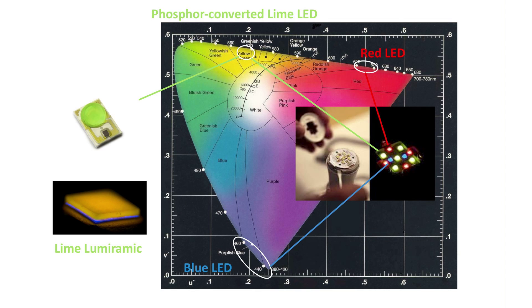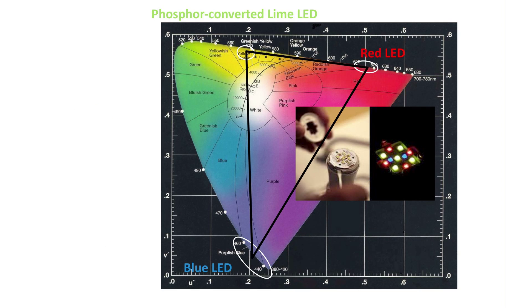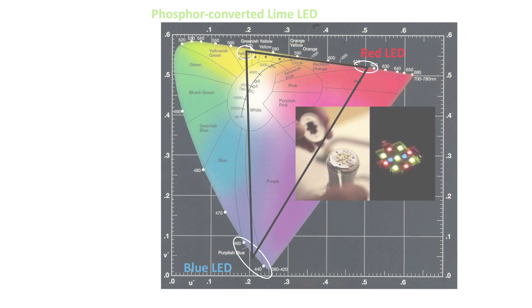Instead of making a white LED with the Lumiramic, we've designed it specially to make a green LED, because with Lumiramic technology we have excellent color control and great efficiency. With these special Lumileds Lumiramic lime LEDs, we can combine them with the red and blue LEDs in the Hue bulb to make any color in this triangle. That's how the Hue bulb can create over 16 million different colors and really demonstrate the capability of next-generation light bulbs.